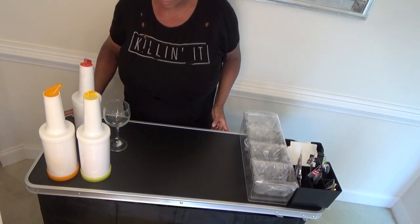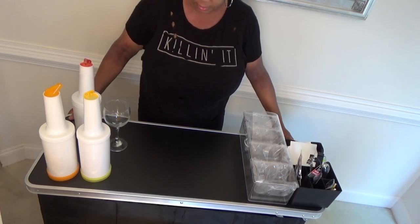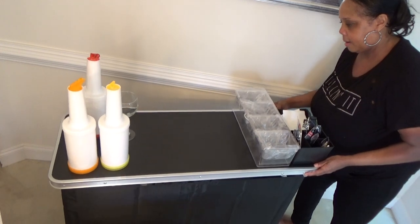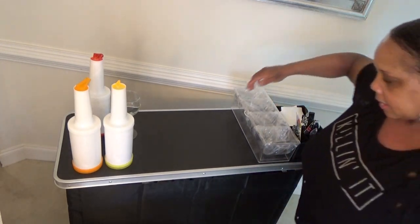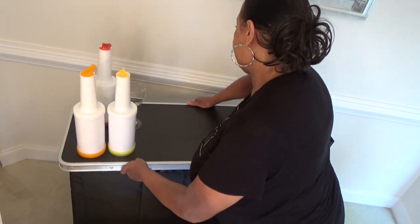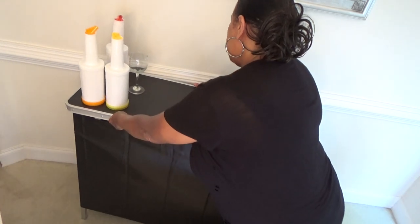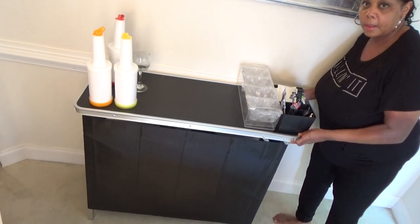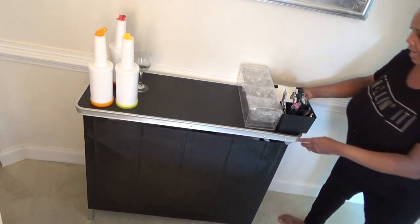Alright, so that's it — that is my review on this bar. I think it's only like 15 pounds. So if you're having a holiday party, you can either just set it up back like that.